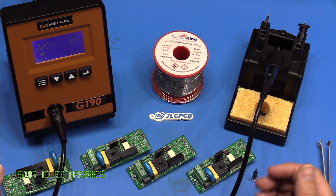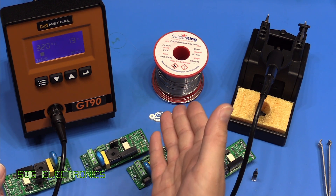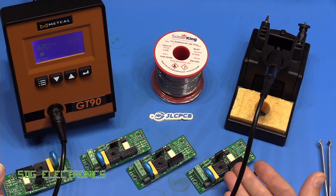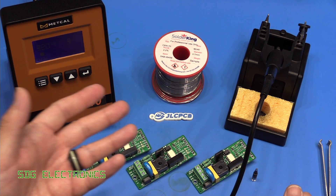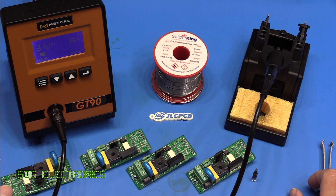A big thank you to Metcalf for sending through the T4 handpiece and some of these tips. Don't forget to visit JLCPCB if you're thinking about getting some boards assembled, and also don't forget to visit SolderKing if you're thinking about buying some solder. Any thoughts or comments, leave them in the comments section below. Until next time, thanks for watching.